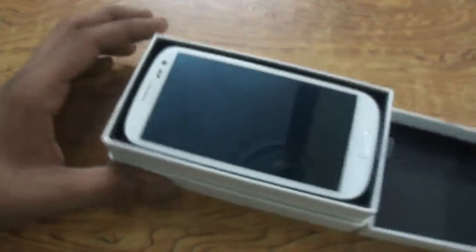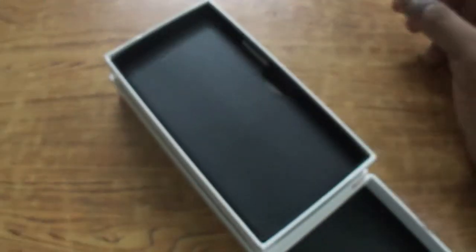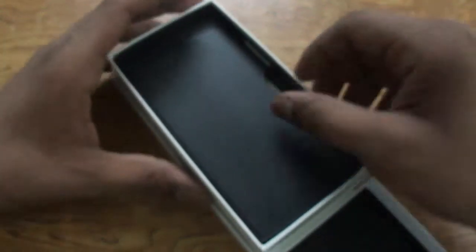First off we have the device itself, still in its plastic wrap, so I will keep it to the side for right now and we'll take a closer look at it in just a moment.